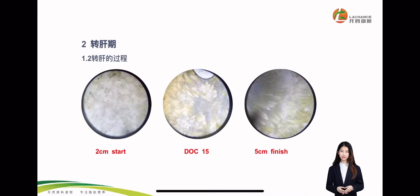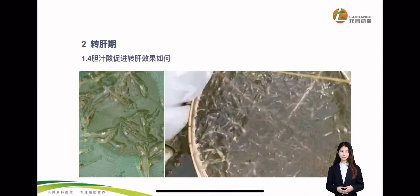As you can see, before adding bile acid and after adding bile acid, the hepatopancreas is very clear, strong and healthy. This lays a good foundation for the shrimp. In the later period, the shrimp can eat feed very fast and grow very fast.